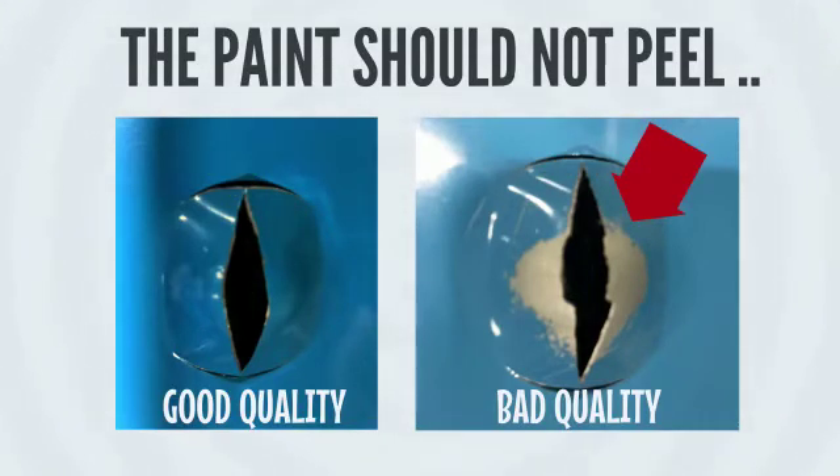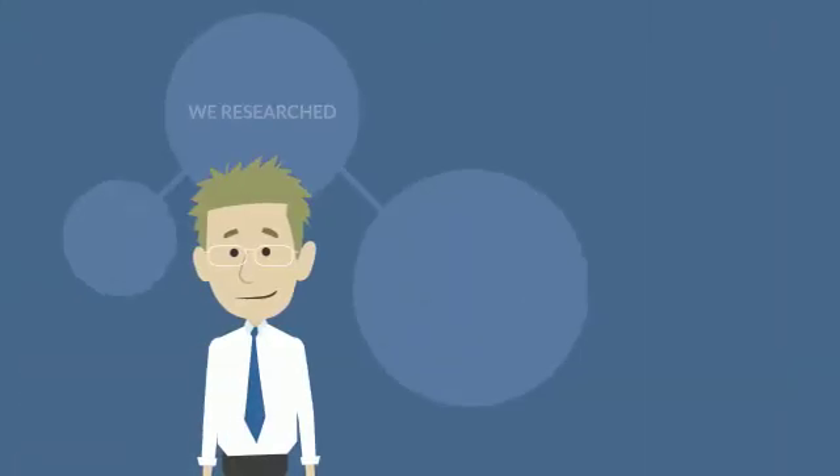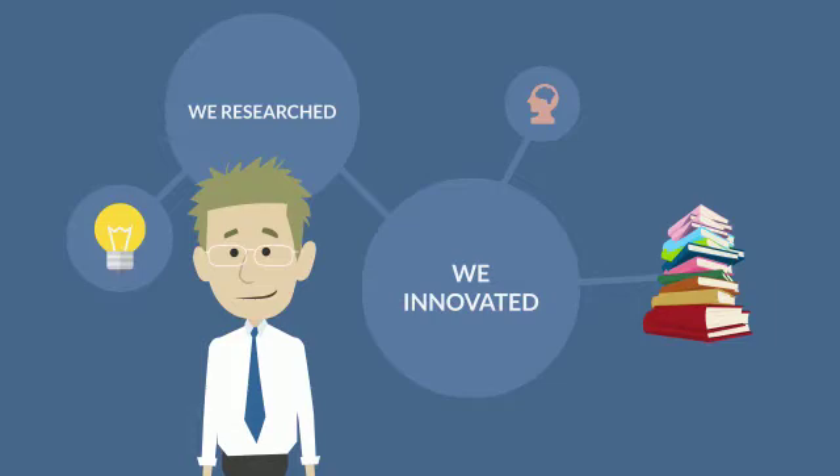American Pre-Coat color sheets always pass the water boil adhesion test. At our high-end research centers in India and America, we innovate it.